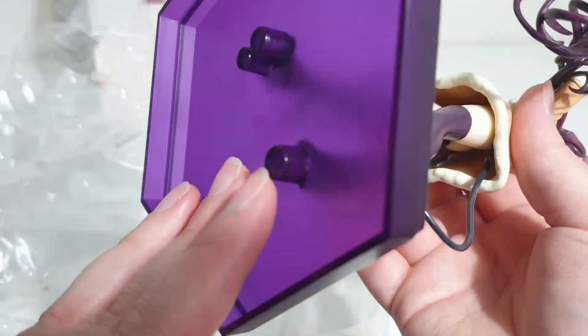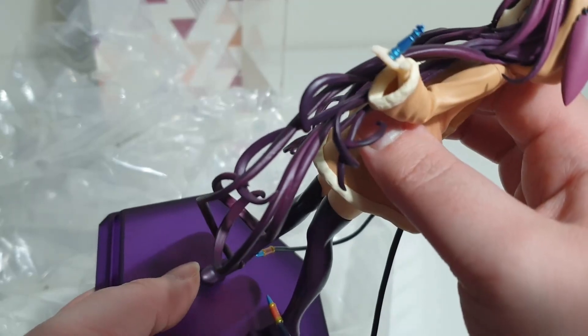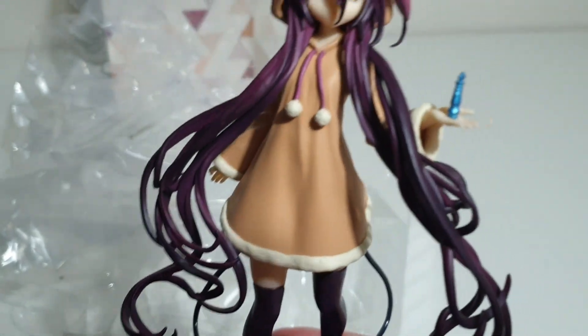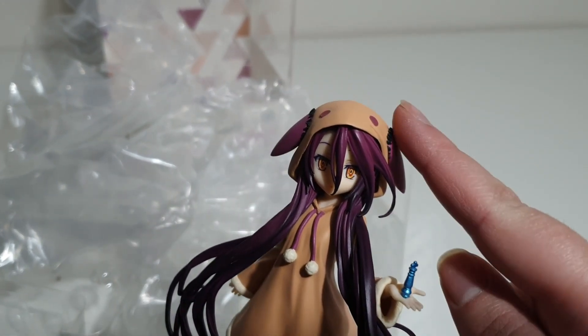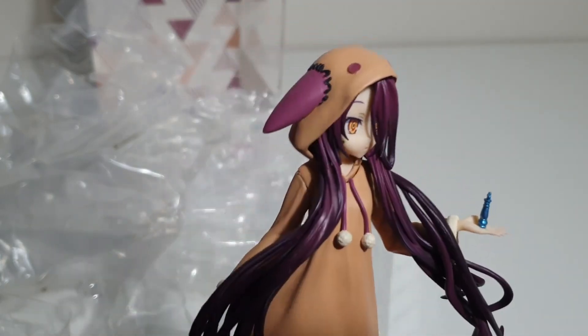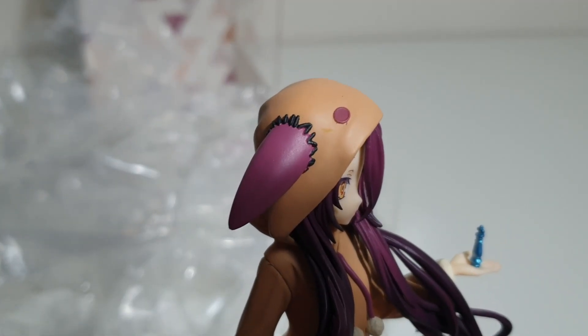Getting the top on — oh my goodness, look at her hair. I'm pointing out a little stitching there. My version came with no issues. The only thing is there are some seams on the sculpt near her hair and near her neck that could have been slightly improved.